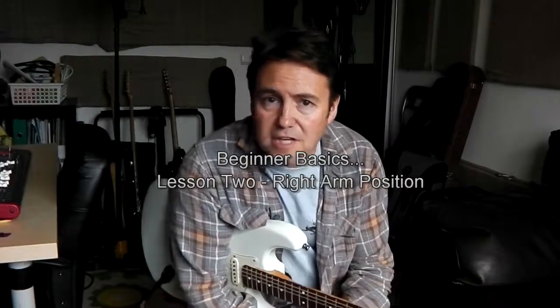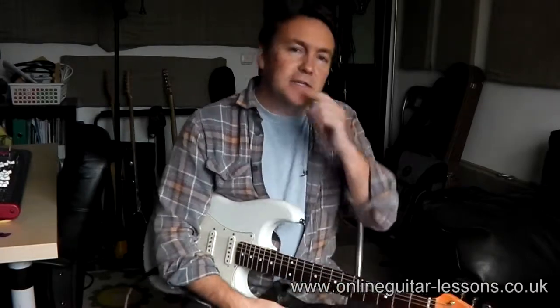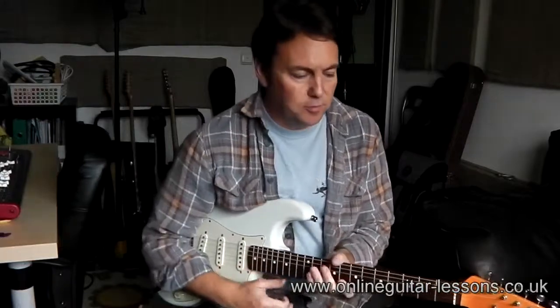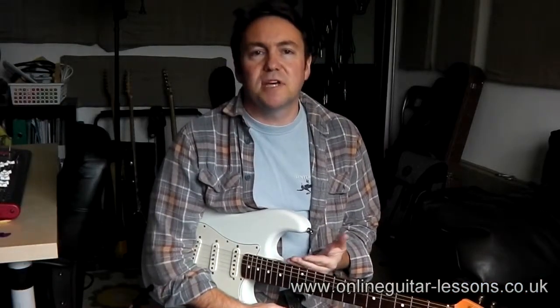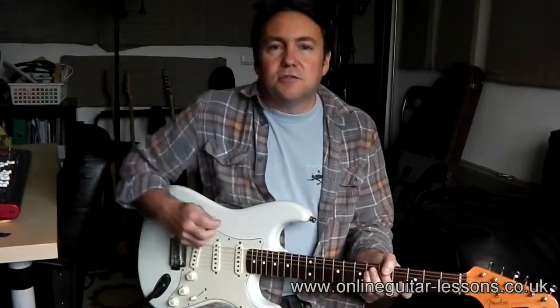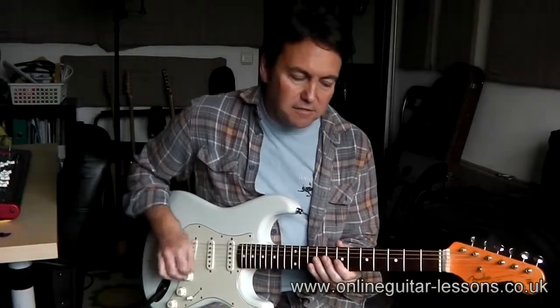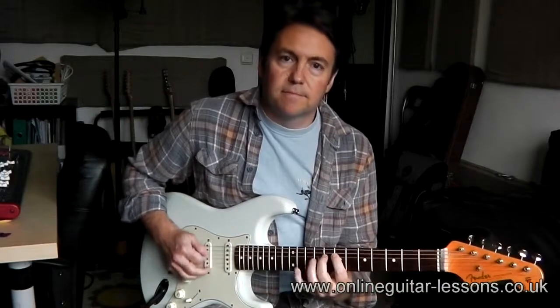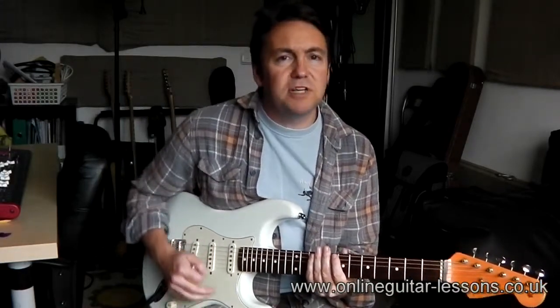Hi, welcome back to the next installment of my beginner basics video series. In this video I'd like to talk about your right arm and how you position it. In the previous video I talked about being comfortable — that extends into all sorts of areas of your playing, because when you're picking notes and doing this kind of stuff, this arm has got to be really relaxed.